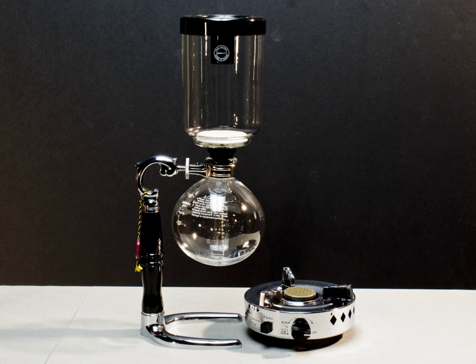A vacuum coffee maker operates as a siphon, where heating and cooling the lower vessel changes the vapor pressure of water — first pushing the water up into the upper vessel, then allowing the water to fall back down into the lower vessel. The principle is to heat water in the lower vessel until expansion forces the contents through a narrow tube into an upper vessel containing coffee grounds.